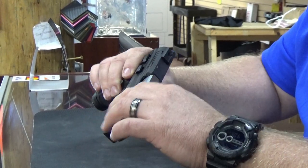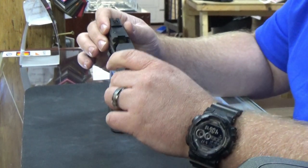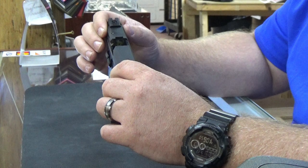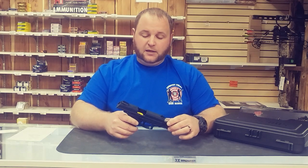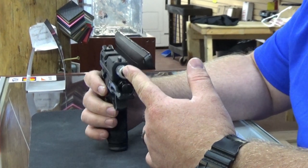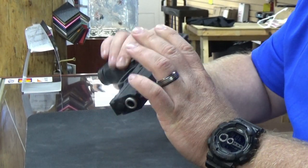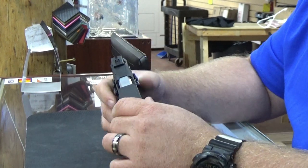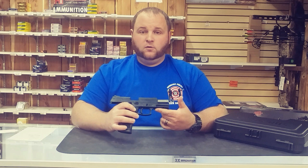It does have a coating on top that Taurus has done — something very similar to the Smith Armanite coating over stainless. It does have some nice serrations on the back of the slide that make it easier to grab. They are running an all-stainless barrel, which is something you've seen in Taurus before, and they're keeping the slim look with the firearm.